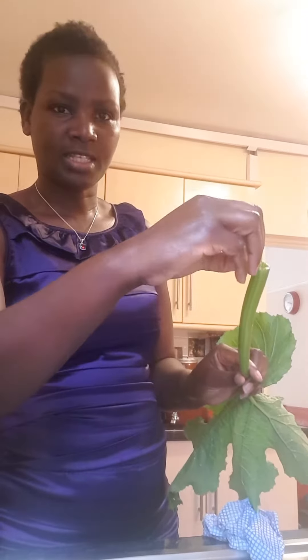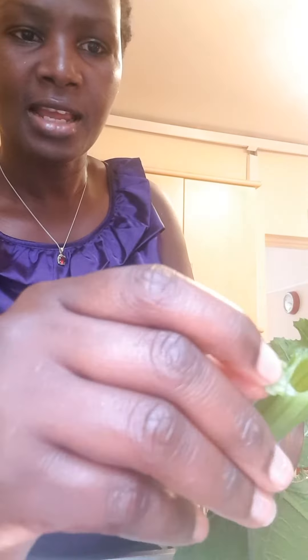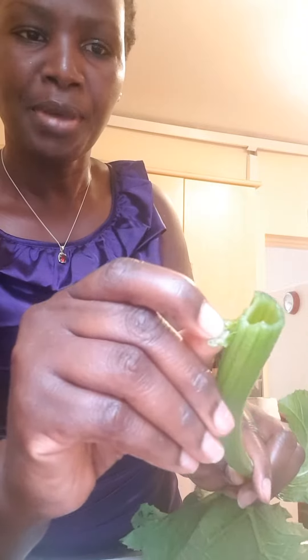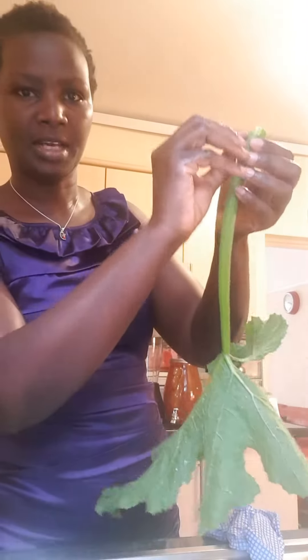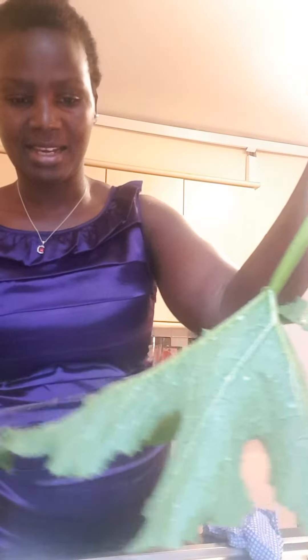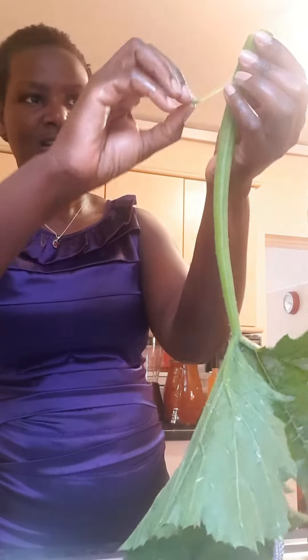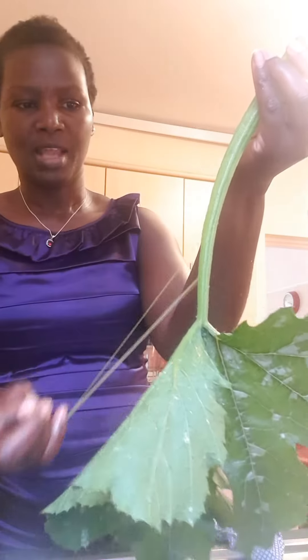At the top here, you actually just snap a little bit — snap, snap — like that. And then you now peel the outside of it, going all the way down, and just keep going round and round peeling.